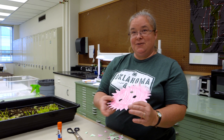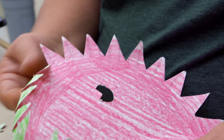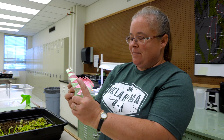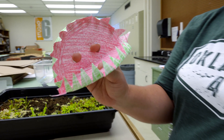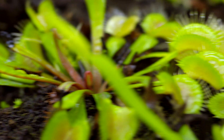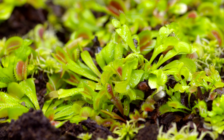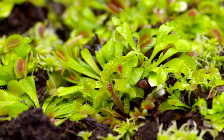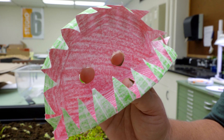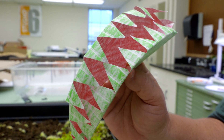Now we have what looks like a sun, and you can just fold these little hairs in. So now we have a paper hand puppet that looks a lot like a Venus flytrap. The inside is pink, which attracts the insects, and the Venus flytrap does exude a little bit of sweet nectar to attract them. It's green on the outside because it does photosynthesis like most plants. These little hairs on the outside act like jail bars on cold days when the Venus flytrap takes a while to close, to trap the insects so they can't get away.